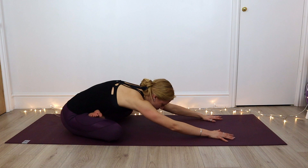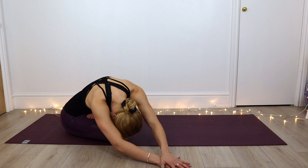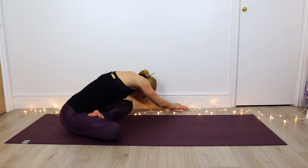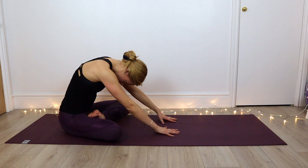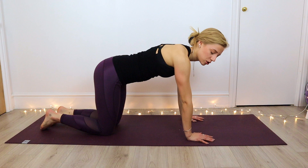Gentle side stretch as we walk those hands round to the right, bringing them as far around as you feel comfortable. Folding in towards that left knee, and then we're going to walk those hands round to the left. Inhale as we roll through the spine, and then walk those hands back to center. Inhale as we roll through the spine, and we're just going to transition into our tabletop — however it's easiest for you — staying in a neutral spine.